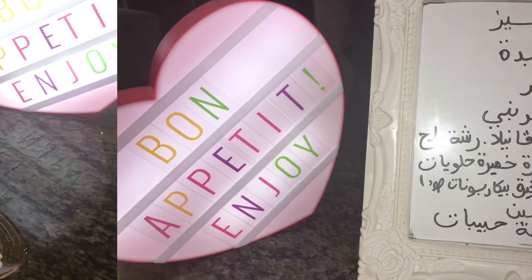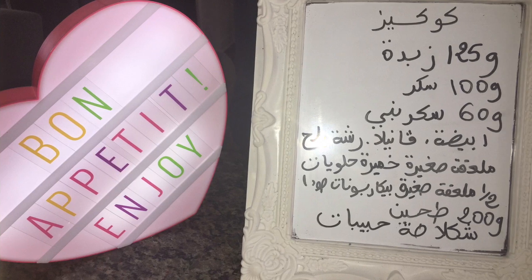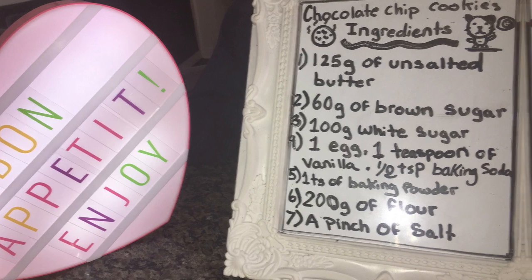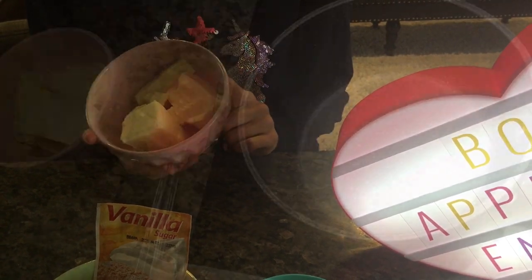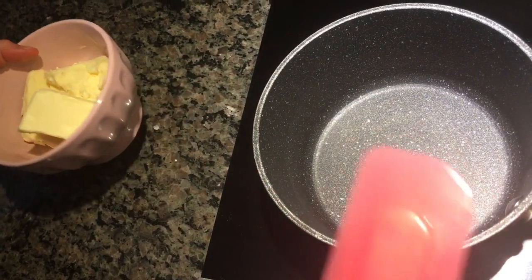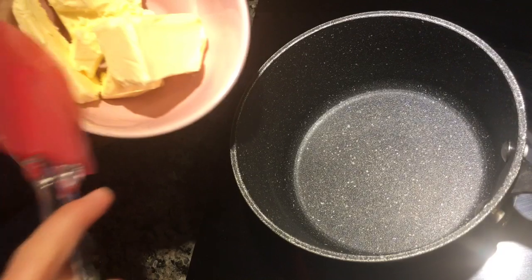Let's get started! We are going to start by melting our butter. Here is our pan, our unsalted butter, and our mixing spatula. We heated the pan and now we're going to pour in our butter.